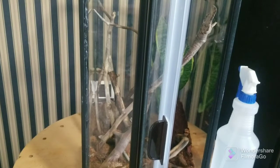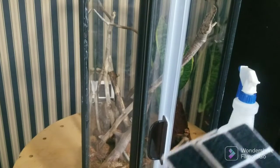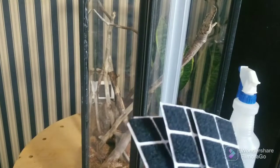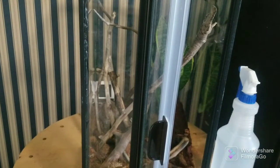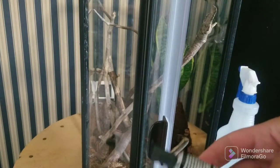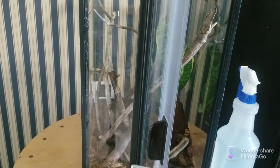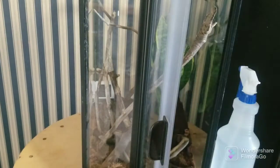I just got back from the dollar store. I picked out some Velcro sheets — I was going to do magnets, but turns out they don't have magnets at the dollar store. So I'm going with Velcro and I got some super glue to attach it. I'm going to go ahead and add this on.